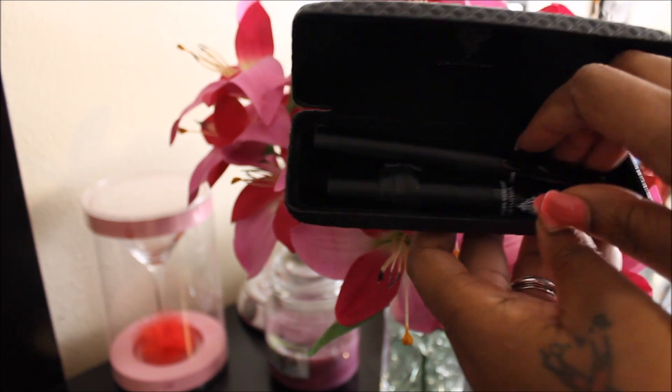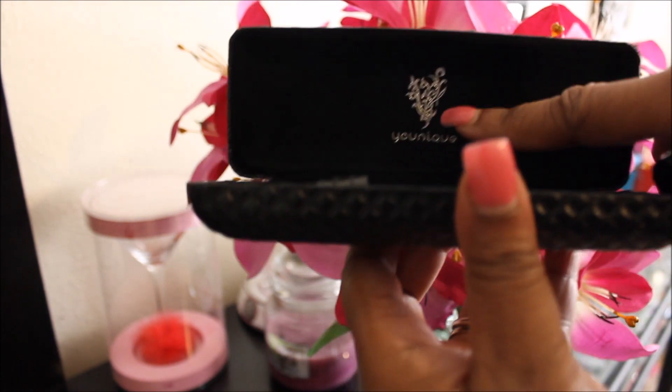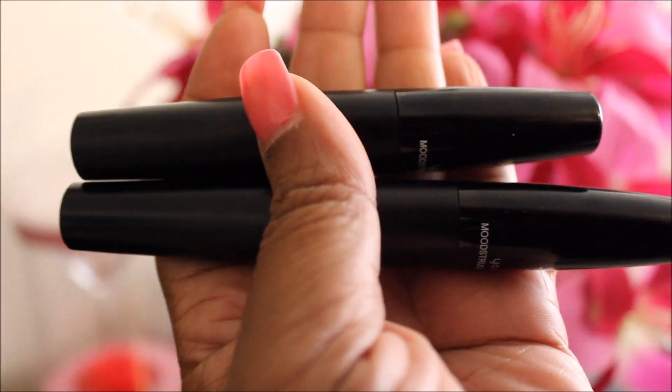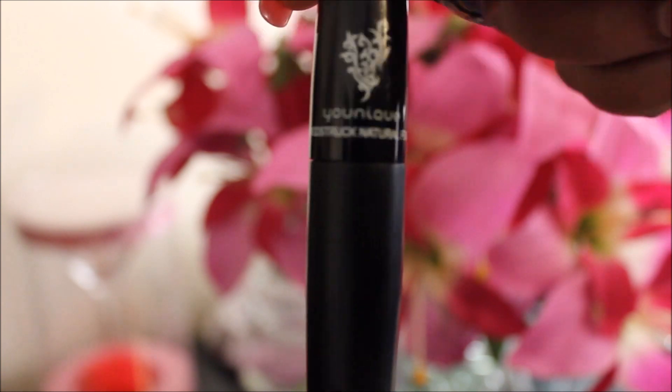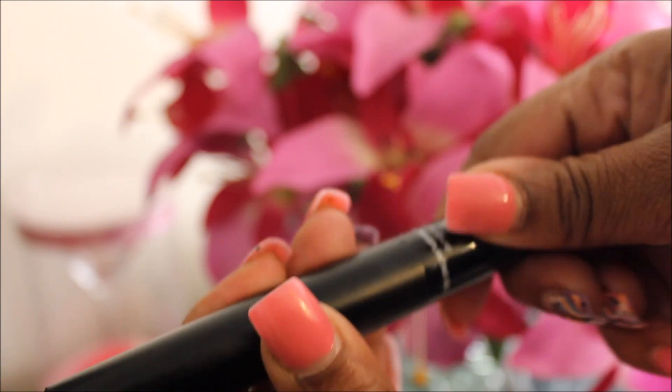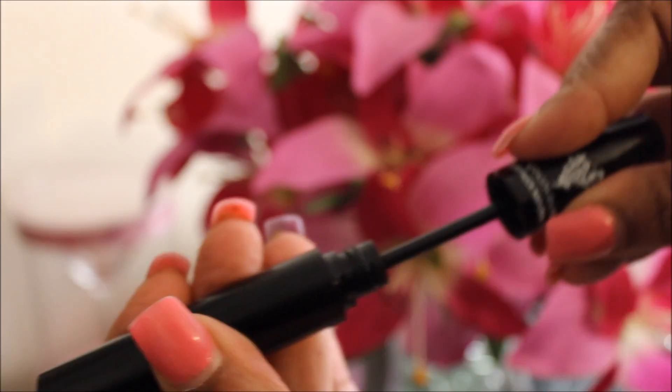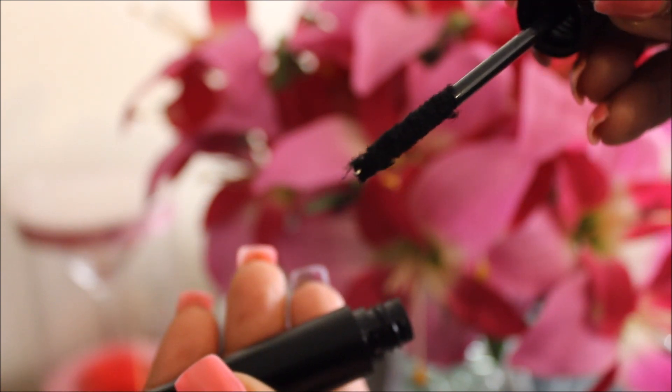It comes in this case right here that looks like an eyeglass case. You get two tubes that look like mascara tubes. One of the tubes is Lash Fibers — that is the smaller tube — and the other tube is Transplanting Gel that looks exactly like mascara, black and everything. So I'm going to tell you the details and insert a clip from my previous video right here.